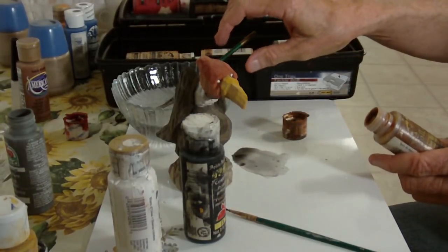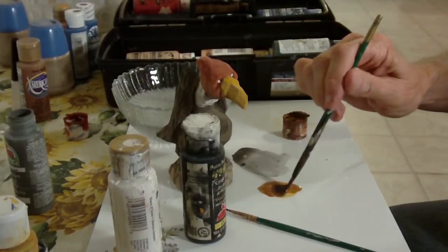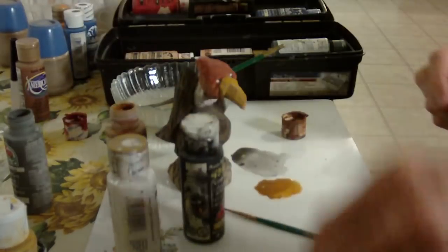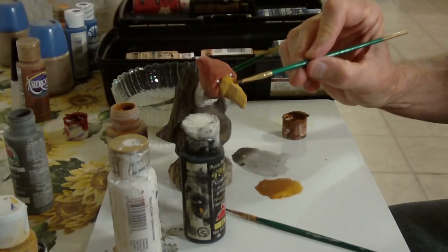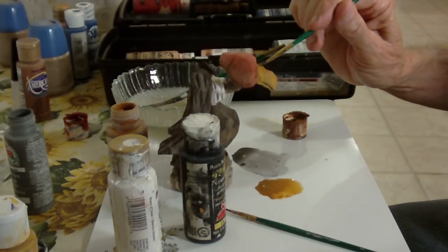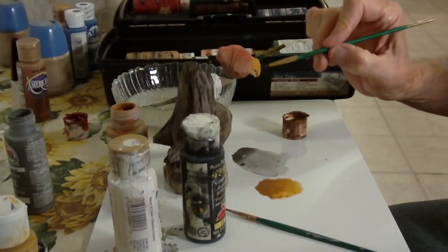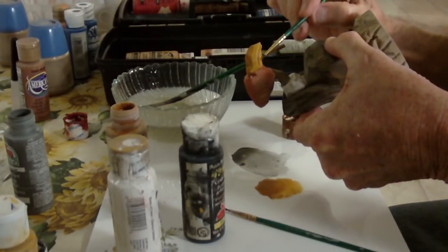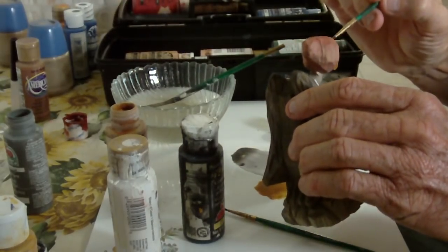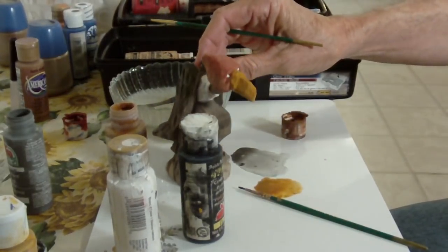This is raw sienna — I want to water down a little bit of raw sienna and take it and put it over the yellow very lightly, just hitting it over the yellow so it isn't just a bright bright yellow. Just like that — you've got the yellow in the background and then you've got the raw sienna over it, so it's not just a bright bright yellow.